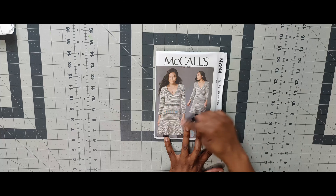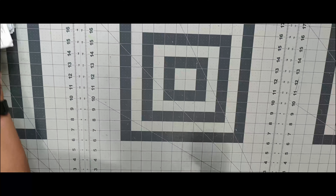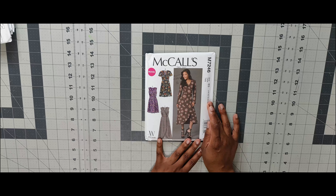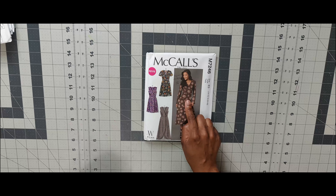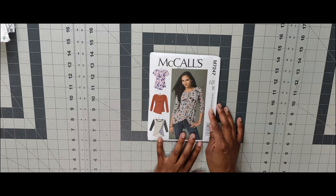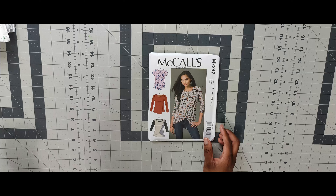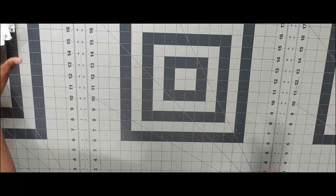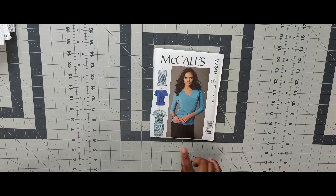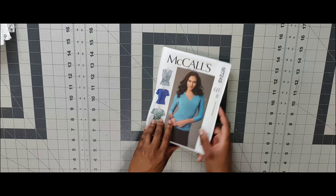Next is 7244 — I have not done this pattern but it's been on my list forever. Then 7246 — love this pattern, haven't gotten around to it yet. The view I'd do is View D. Next is 7247 — interested in doing it, and View D is what I'd want to do. Then 7249 — I think this was gifted to me. I like it for View D, kind of like a crisscross dress.